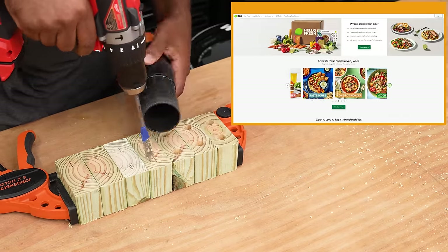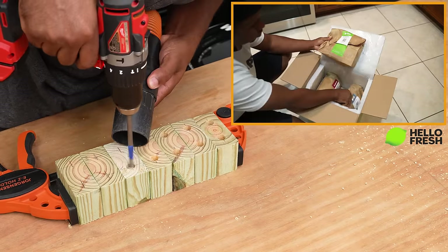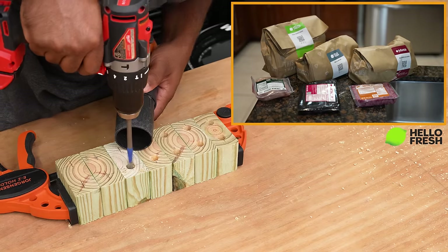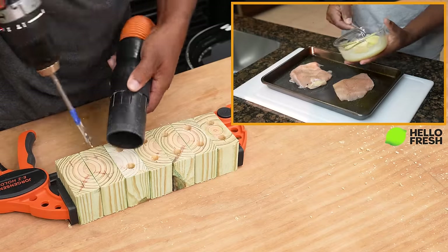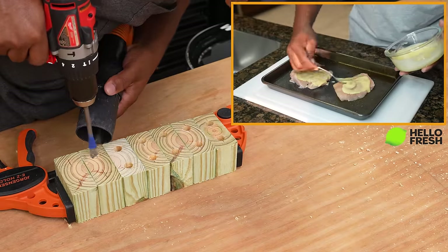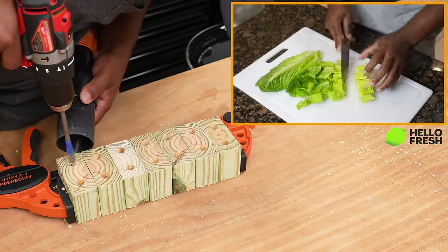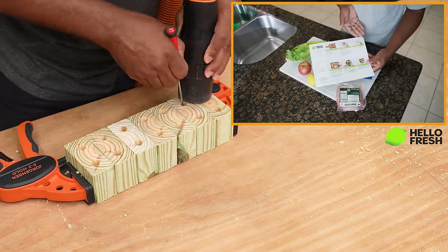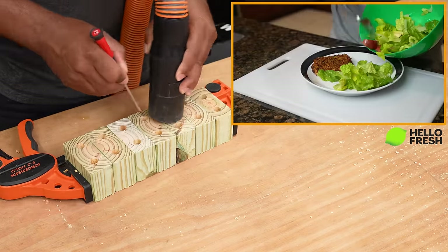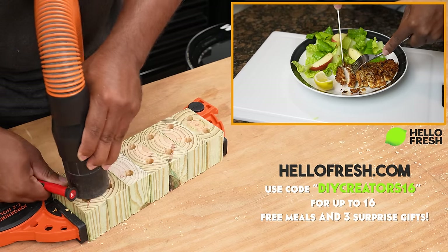While I'm drilling all these holes let me tell you about today's sponsor HelloFresh. With HelloFresh you can take the guesswork out of cooking. You get pre-portioned ingredients and seasonal recipes delivered right to your doorstep. This is one of the best ways to make home cooking easy, fun, and affordable. You can stay on track with simple recipes and fresh pre-portioned ingredients that limit meal prep time and cut out back-and-forth trips to the grocery store. Every recipe includes fresh produce sourced directly from farmers. Depending on what you pick, you can whip up a meal in 20 to 30 minutes with step-by-step instructions and photos to guide you along. Everything I've tried so far has been restaurant worthy — amazing. Go to HelloFresh.com and use my promo code DIYCreators16 for up to 16 free meals and 3 surprise gifts.